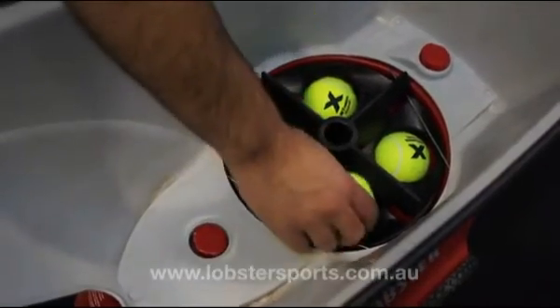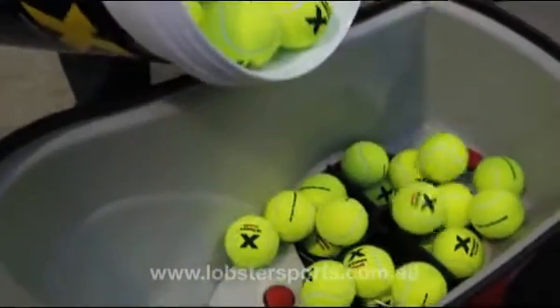Place four tennis balls into each slot and carefully dispense the rest of the tennis balls into the hopper.